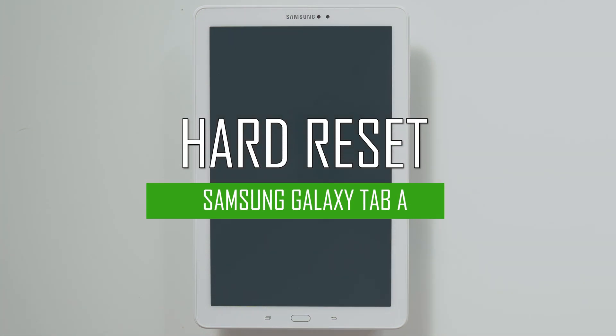Hello everyone! On today's episode of Get Smart with SwapSmart, we will be teaching you how to hard reset your Samsung Galaxy Tab A 10.1.